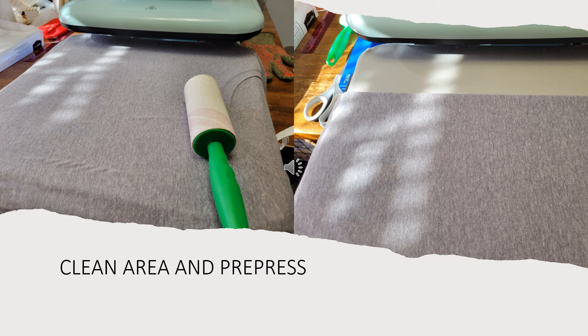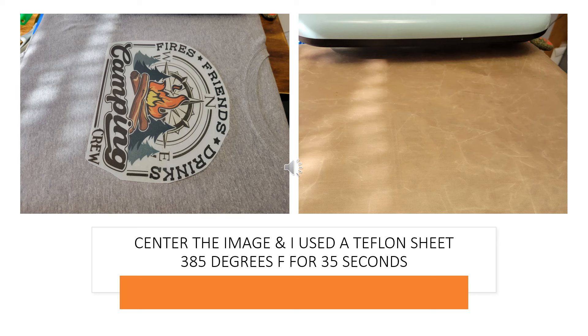You're going to want to clean your blank well — you don't want any lint or anything under there because you will see it through the pressed image. I'm cleaning and then pre-pressing, and I actually lay it down, fold it in half, and do my pre-press so that I have a center line to use for guidance. Now I'm centering the image on my shirt, covering it with a Teflon sheet, and pressing at 385 degrees for 35 seconds.